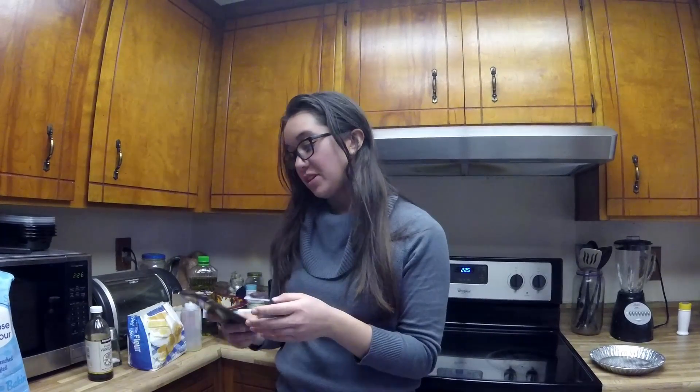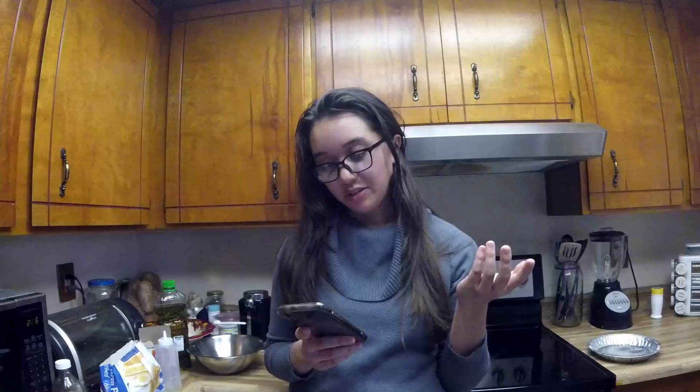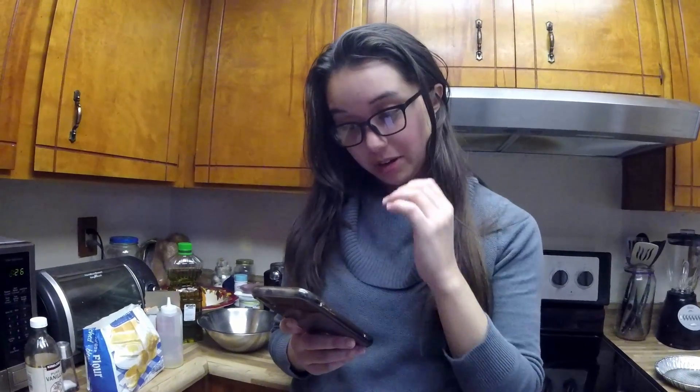We're going to mix the dry ingredients together first, and you have to whisk it until fluffy, which with these vegan recipes is super important. If they say whisk until fluffy, then you better whisk that until it's fluffy — otherwise the cake is gonna suck.